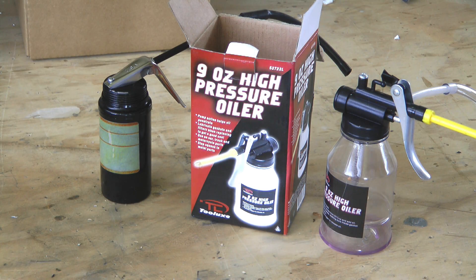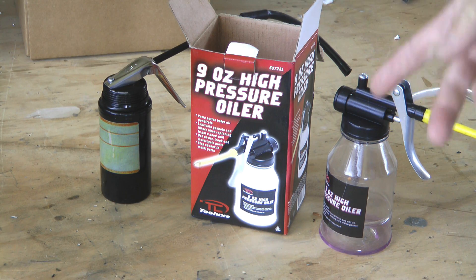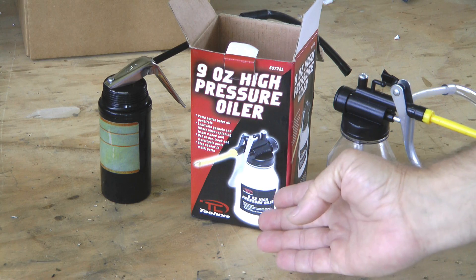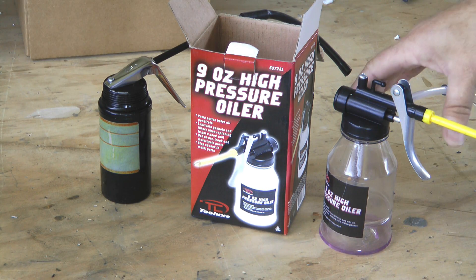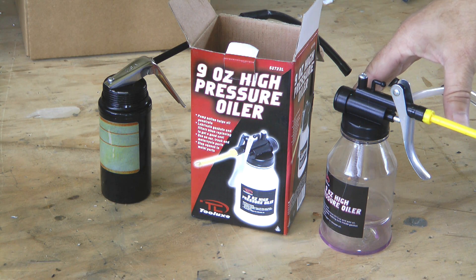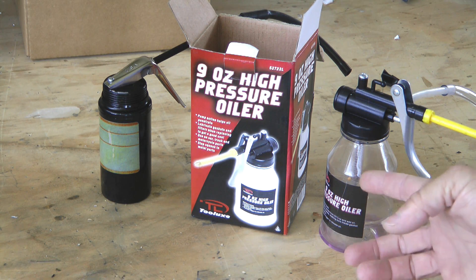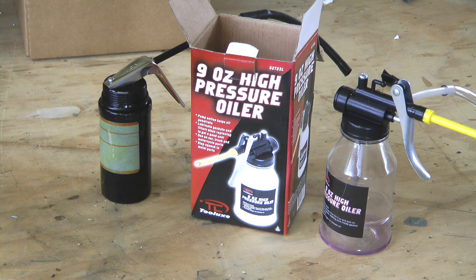Let's talk about the equipment we'll need for bleeding our brakes. We need an oil squirt can. I have a variety of them here — they're all inexpensive. Here's a metal type, here's a plastic type. I bought this one on Amazon for about $7. The important thing is that it has a trigger on it, because this will be the source of our pressure when we inject fluid into the brake system. I tend to like the clear canister so I can see how much fluid is left.